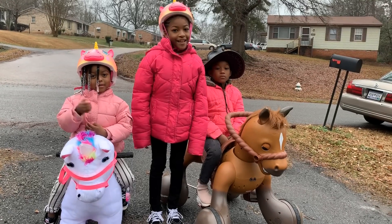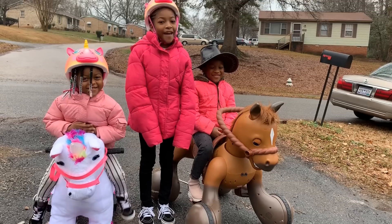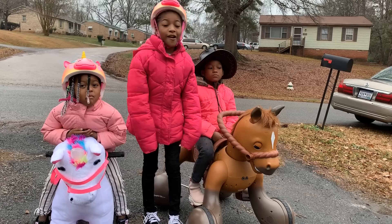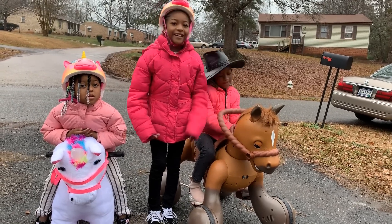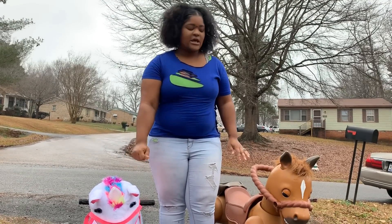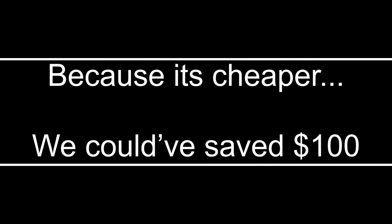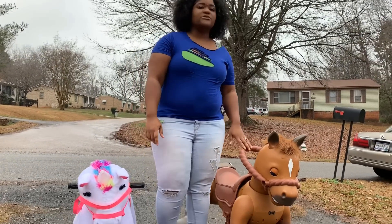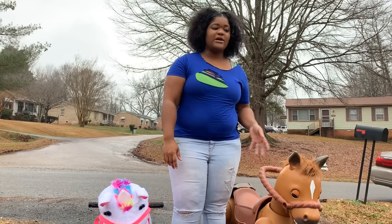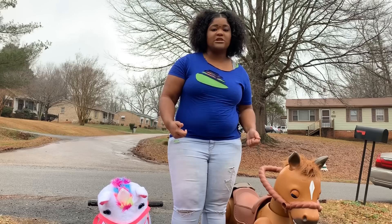Hi guys! Today you're watching Serenity and Journey and Joya. Today we're back with another video and we're comparing the Dino Craft Plus Unicorn and the Scout Rider Most Pony. We got this one because it ranged from ages three to five, and we thought about getting Journey this one. We saw this one and it said ages five to seven, so we thought this one would be better for Journey. We hadn't heard anything about it, so we got both of them just in case parents are trying to decide which one they should buy.